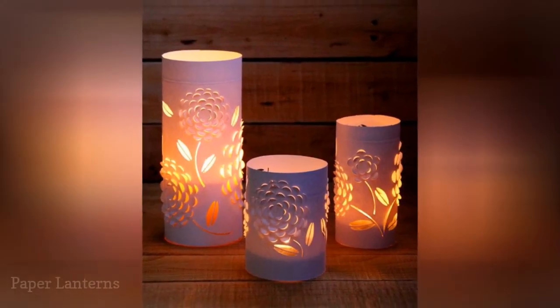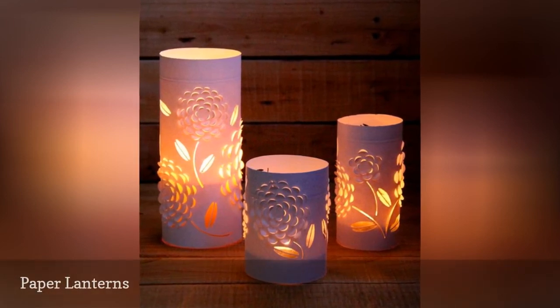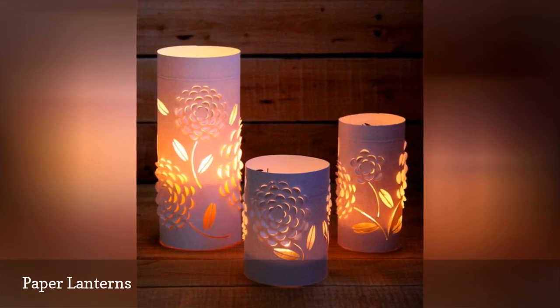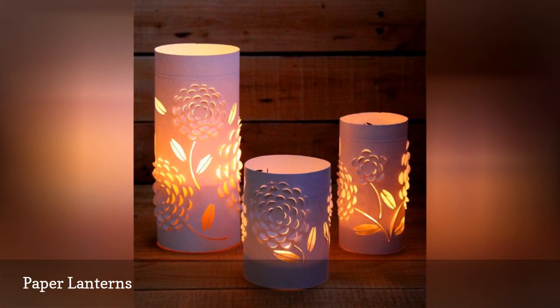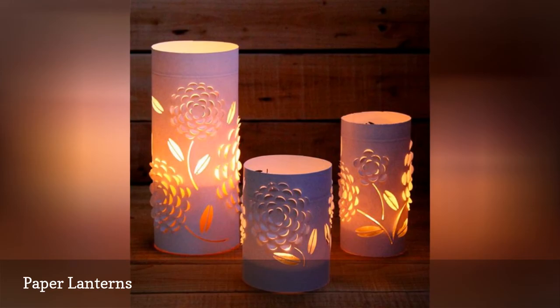Paper is inexpensive and unassuming, but when you add some beautiful cutouts to it, glue or tape it together in a tube shape, and insert an LED candle inside, paper can turn into a magical lantern. You really can let your imagination run wild with these lanterns, choosing specific colors and designs to match your style.